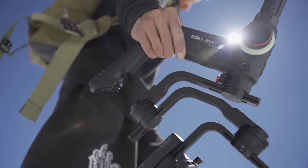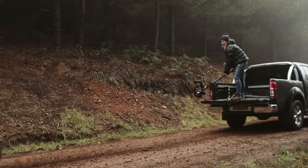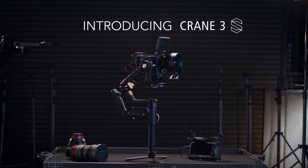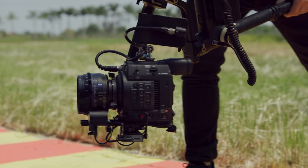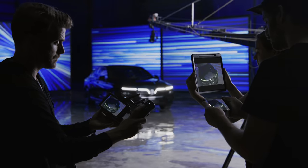With the original Crane 3 Lab, ZU introduced a revolutionary new gimbal design. In the spirit of relentless innovation, we've gone back to the drawing board to bring you the Crane 3S. It introduces a modular design, greater payload capacity, and cross-compatibility with camera support systems to meet the demands of professional filmmakers.